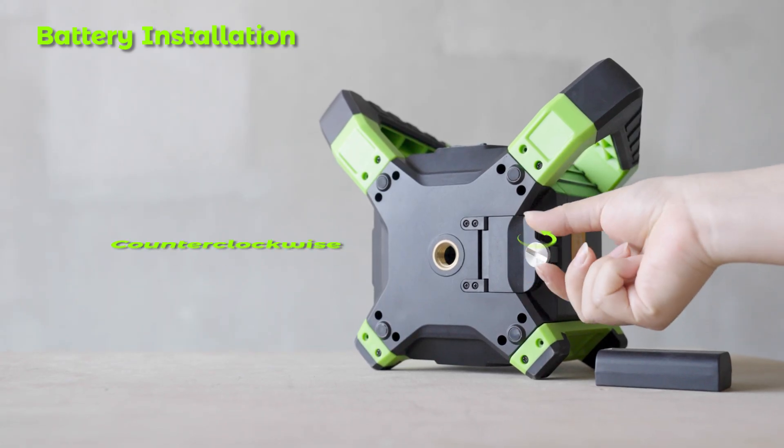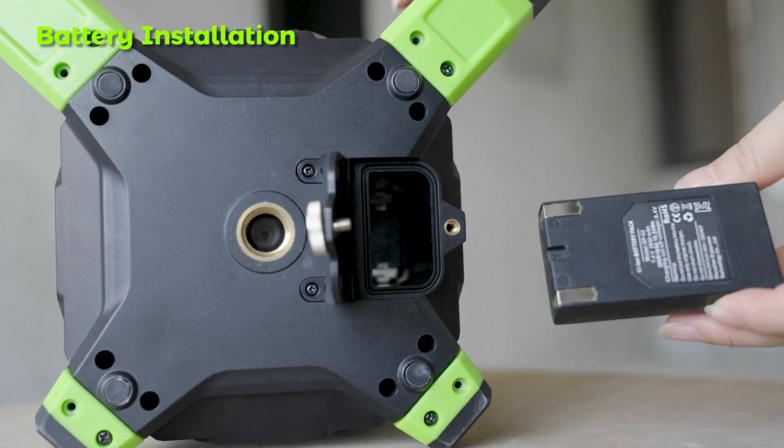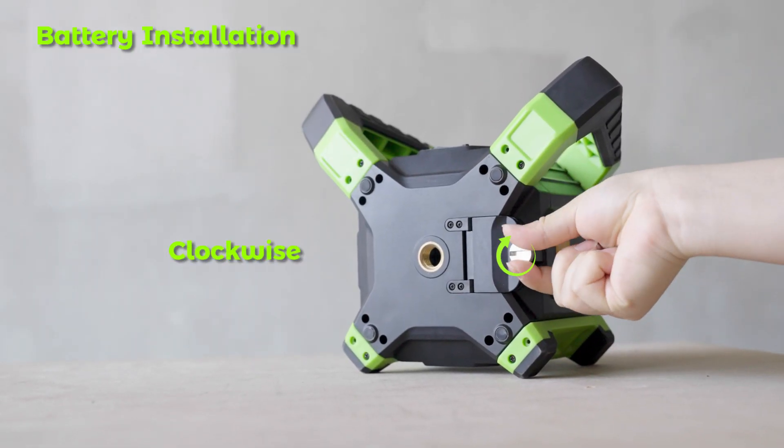Battery Installation: Rotate counterclockwise as shown and turn on the battery compartment. Install the battery, then rotate clockwise to tighten the compartment.